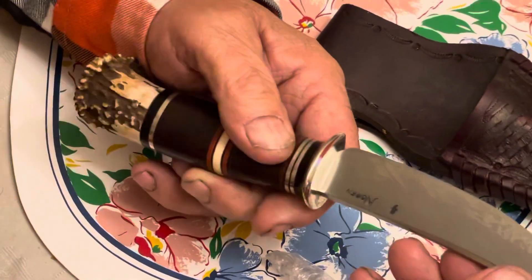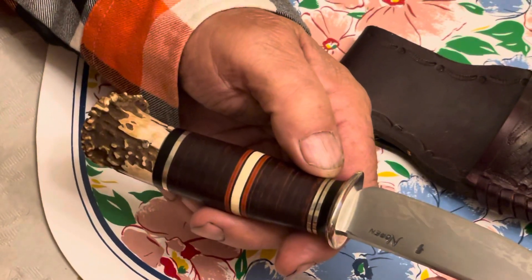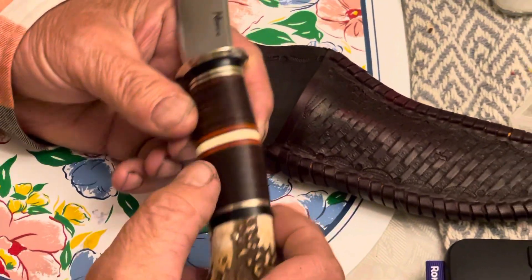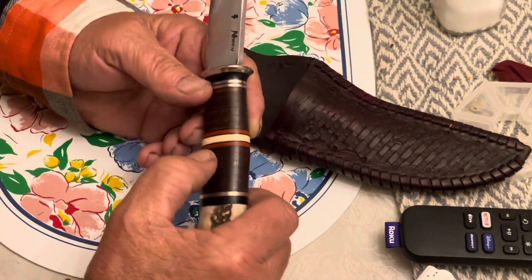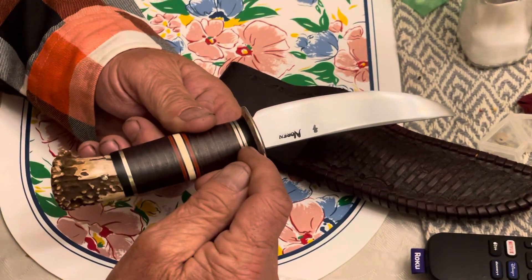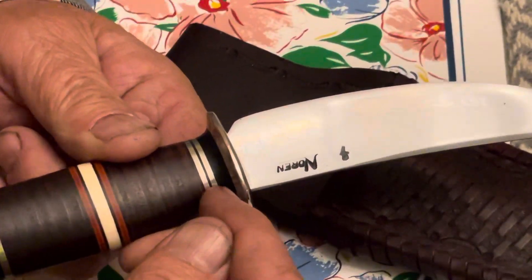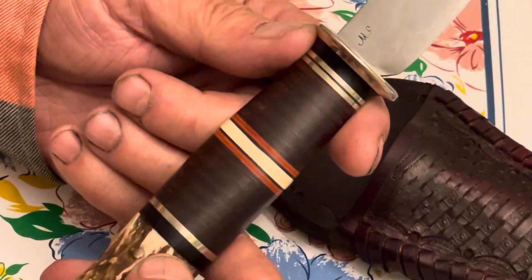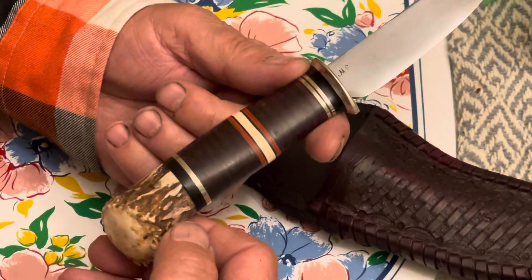That white ring in the middle there, that's mastodon ivory. Is that ebony? I don't know, maybe. I know that's mastodon in the center there.